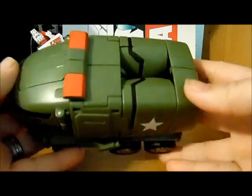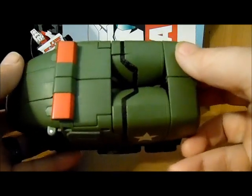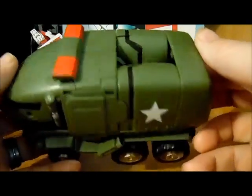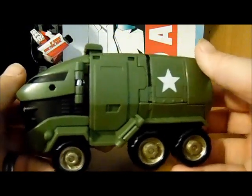He does have this kind of unsightly gap here where his arms transform, and it is not molded across to be solid, but he is not going to be in robot mode that much with me — but I like him anyway.